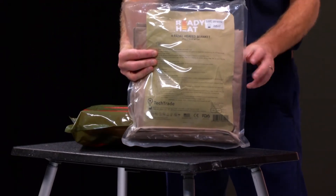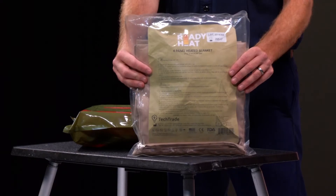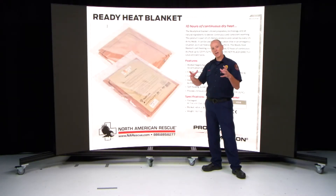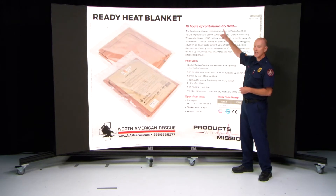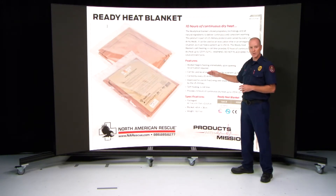Every BLS apparatus in the county will actually have just a four-panel heated blanket. As soon as you open up the outer protective shell and air hits this, the blanket starts to heat up. This blanket will heat up to 125 degrees for 10 hours. Roughly about five minutes in, the blanket is already over 100 degrees.